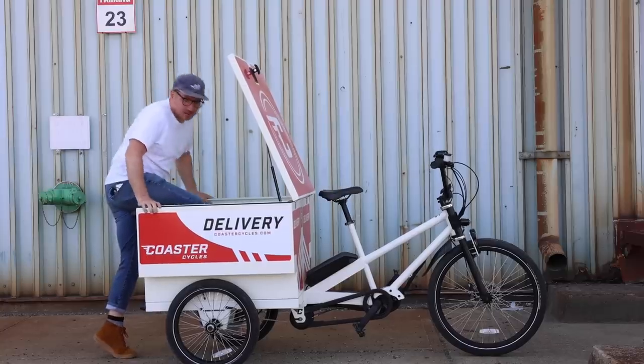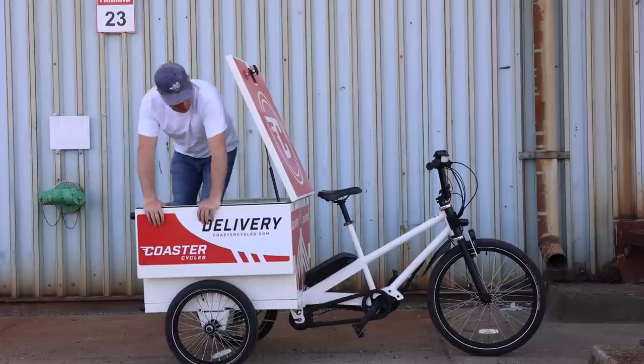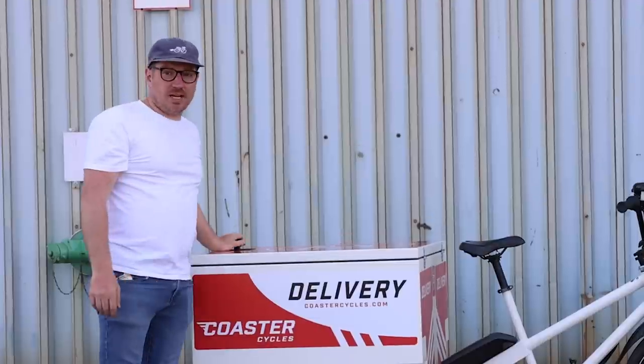If you want to measure the capacity of a cargo bike, see how many bodies it can fit. I think you could fit like one, probably two, if you really smush them in there. Definitely a couple of kids, but that's not what this thing's made for. It's made for carrying cargo.